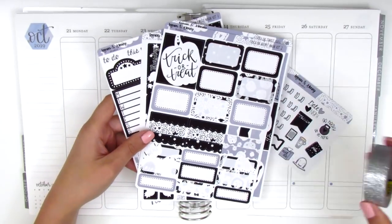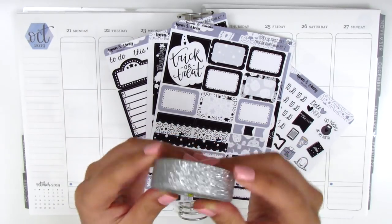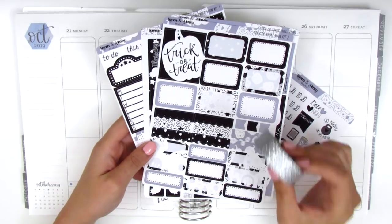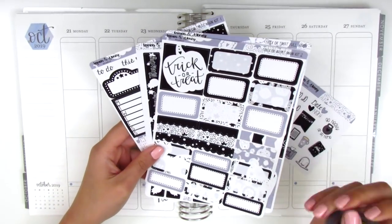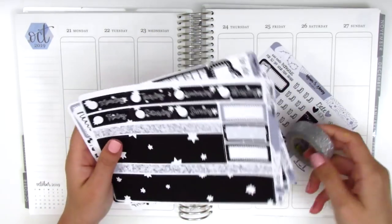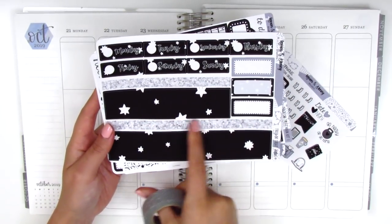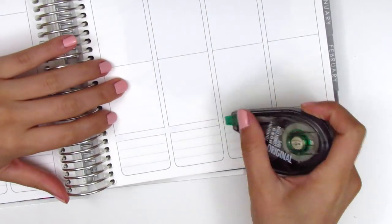For this week I'm also pulling in the silver glitter washi from Scotch Expressions, which I picked up at Target — I thought it would go really nicely with this kit. I might pull in some silver foil as well, I haven't quite decided. Anyway, I want to get started. As always, I'm going to place down my bottom washi and I will be pulling in this washi instead of using the faux glitter strip.